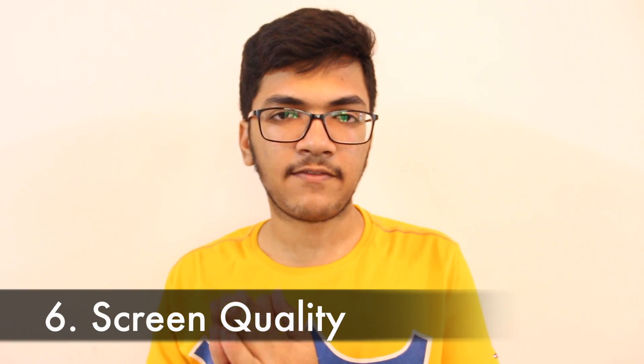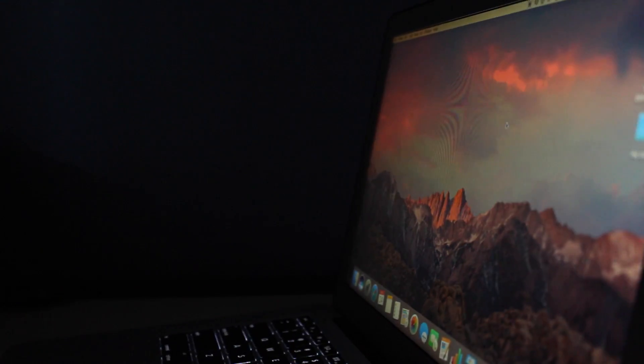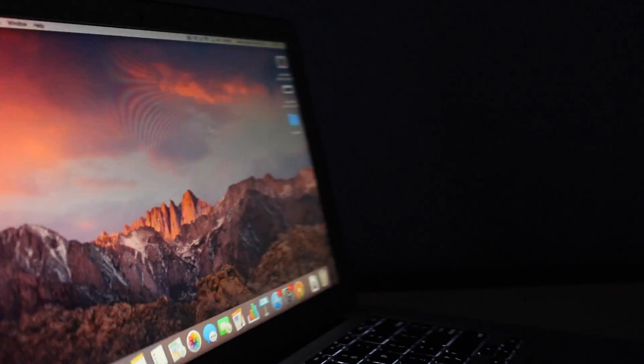Regarding screen quality, I was really disappointed that Apple hasn't updated the MacBook Air's display for the past four years. The viewing angles are not that great. To be clear, it is readable and decent, but at that price point they could have upgraded the screen quality to some extent.